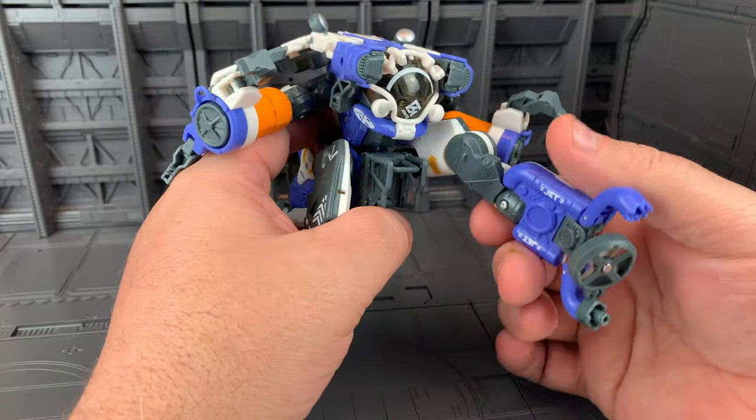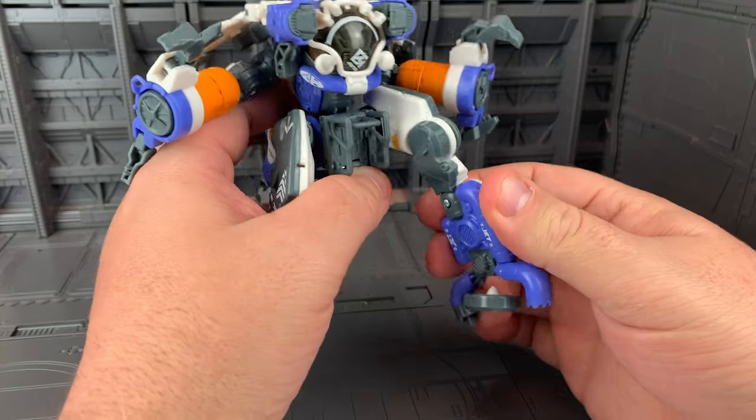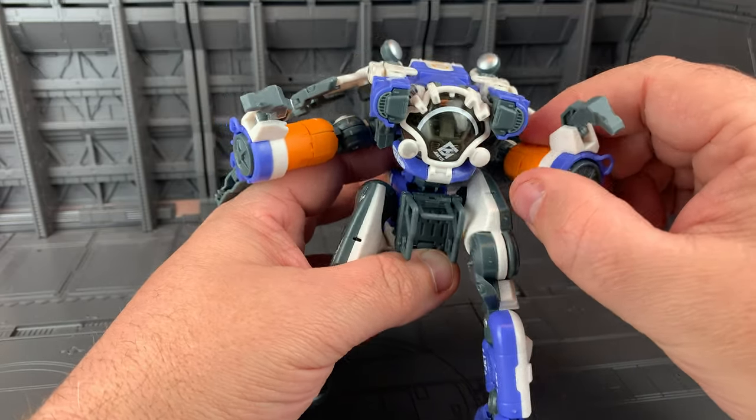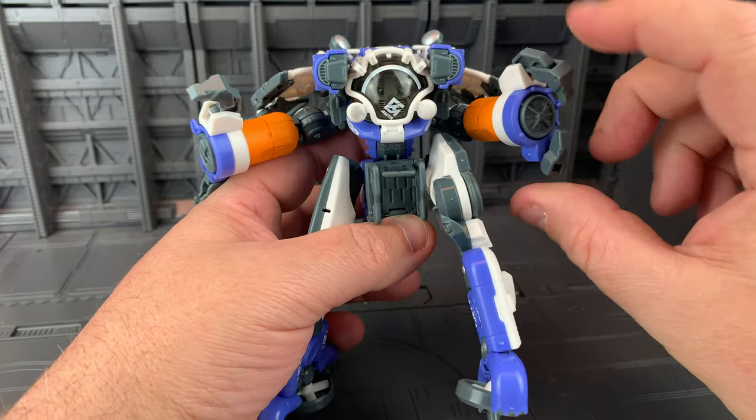This mode follows the instructions, though you can tweak it however you want. There is a ton of great articulation here: with the knees you get a lot, ankles, arms rotate, bend, swivel, and claws grab.